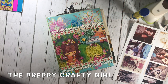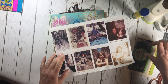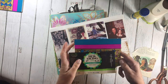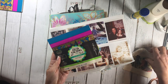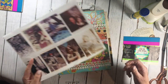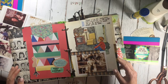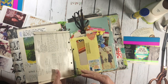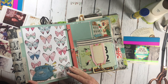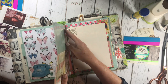Hi, it's Jonna the Preppy Crafty Girl, and today I'm going to be journaling some pictures of my pets from when I was a child. I'm going to be using my binder journal and show you how I incorporate vintage packaging. I love vintage packaging for the graphics, the text, and the colors, and I always like to incorporate that into my artwork.